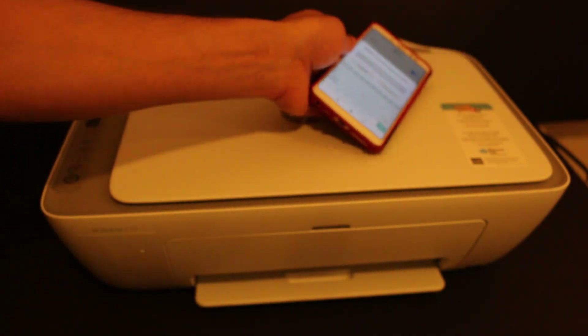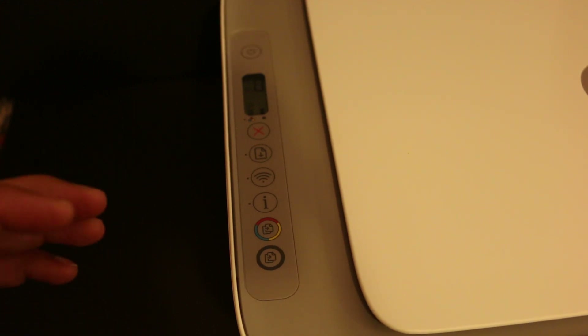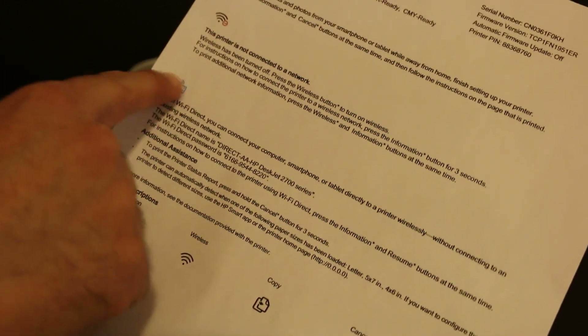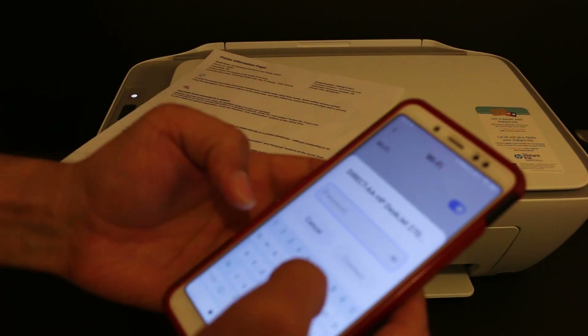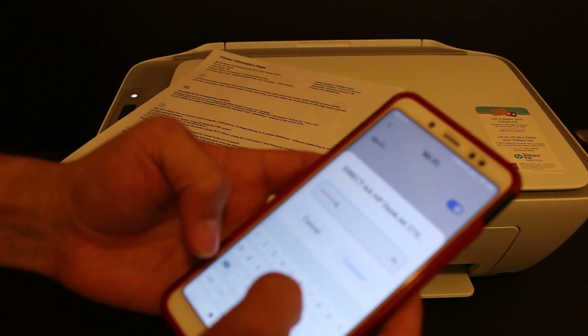To print the password, press and hold the information button for one second and then release it. This sends a command for the printer to print a page. As you can see, this page displays the name of the Wi-Fi Direct and the icon, and here you can see the name of the printer and its password. Enter the password — if it has a special character, you can enter that as well.